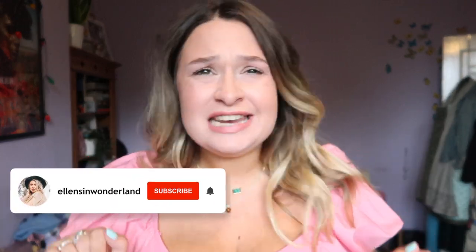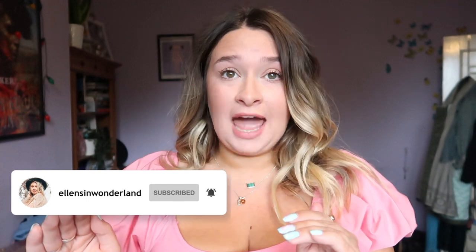Hi guys, welcome back to my channel. I'm Ellen — if you're new here, please remember to hit that subscribe button if you're having a good time. My analytics tell me that like 90% of you watching aren't subscribed and I'm not okay with that, so hit it today.